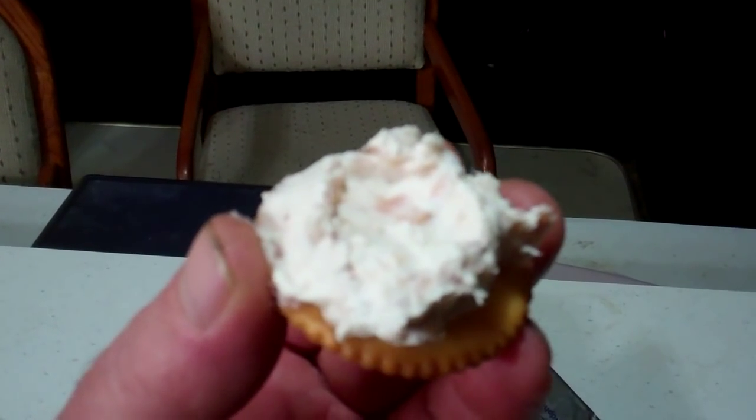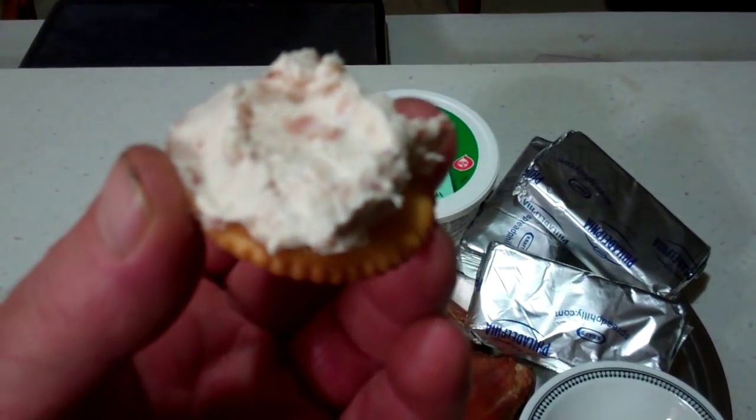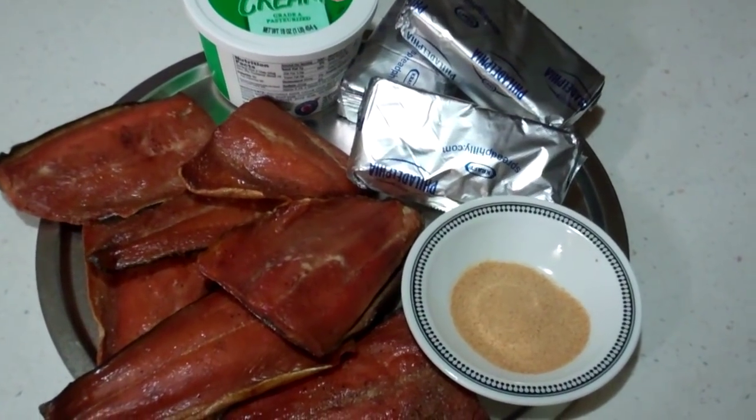Oh my gosh, does it really get good after it sets a day. Here's one all done up — you can see what she made up last night. But don't that look good? I'll have her tear into this, start grating up some of it, and then I'll be back with you.